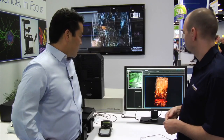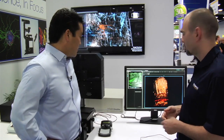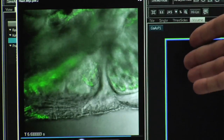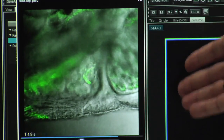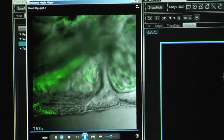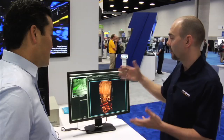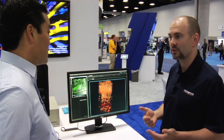Earlier you mentioned the speed of acquisition — how many frames per second you can get. Can you walk us through some data that illustrates that? Everybody knows what a beating heart looks like. Here we have a data set acquired at 512 by 512 pixels at 30 frames per second, capturing that with really good definition in both bright field and multi-photon with some genetically tagged GFP cells — very crisp, clear definition. Now if we want to go even faster than that, we can get up to as high as 438 frames per second.